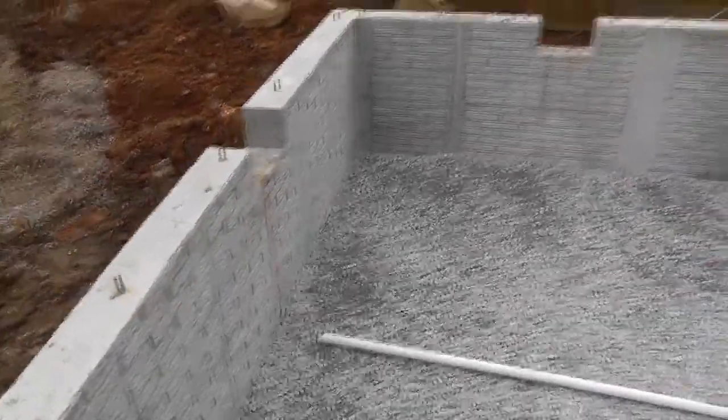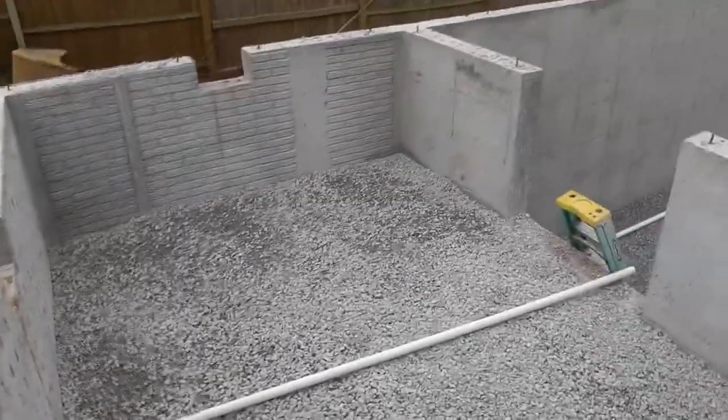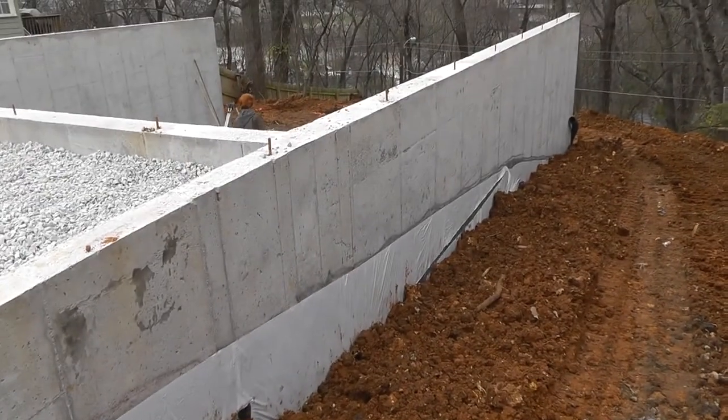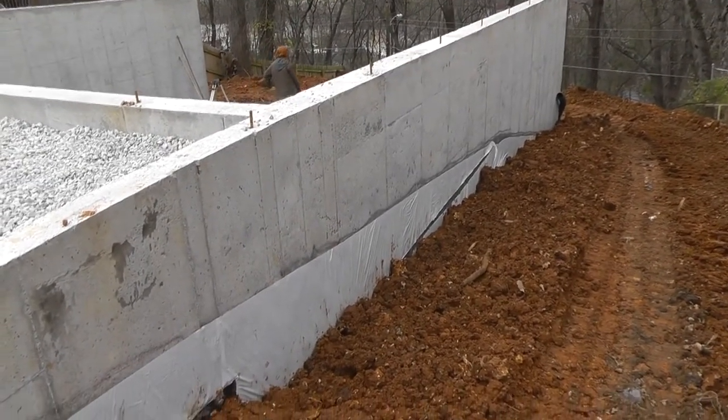That's the prettiest crawl space right there you'll ever see. Got her back filling done — rough grade anyway.